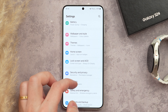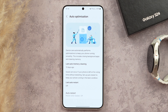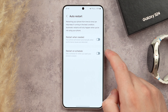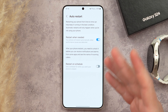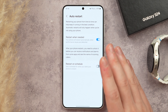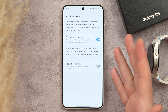In Settings, go back to the Device Care menu, scroll down to Auto Optimization, tap on that, and turn on Auto Restart. You can choose to restart when needed or on a fixed schedule — I think restarting when needed is great. It typically restarts at night when your phone is charging so it won't disrupt you. Your Galaxy will always be running as fast and as optimized as it should.